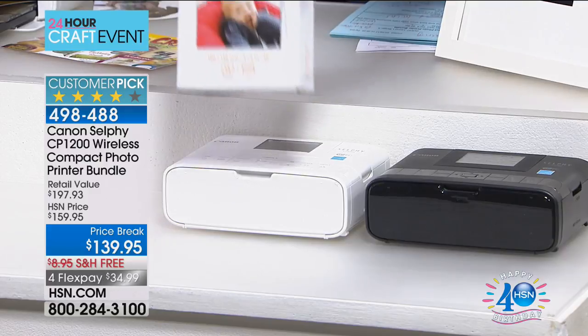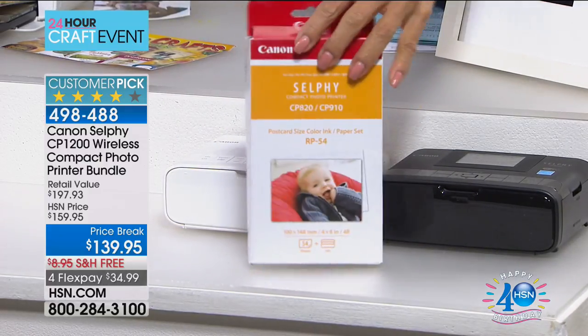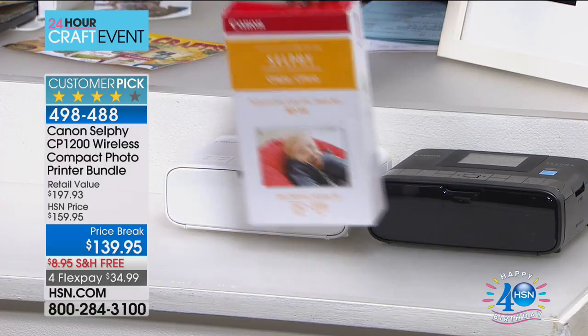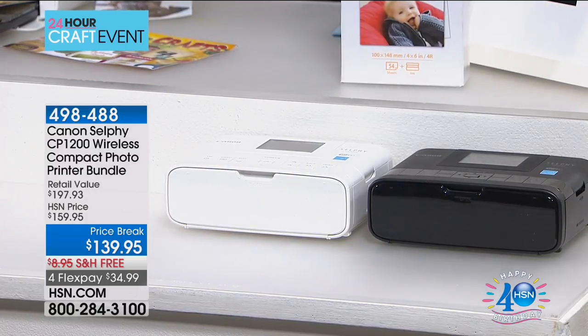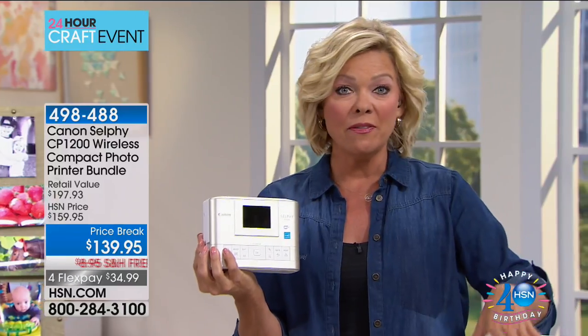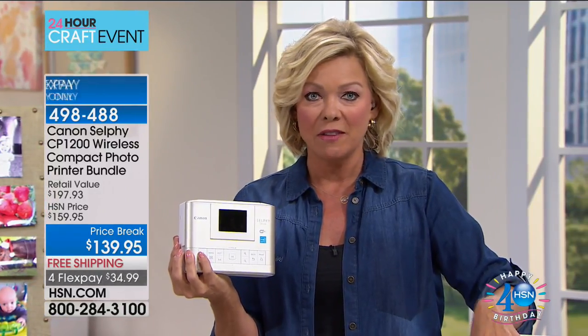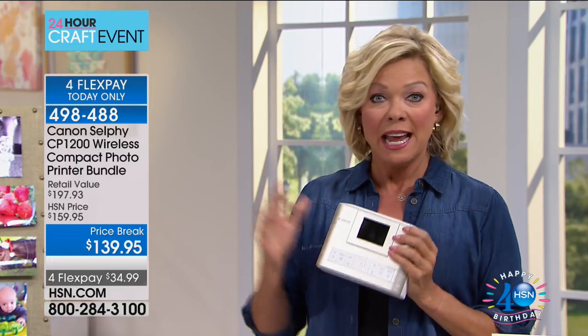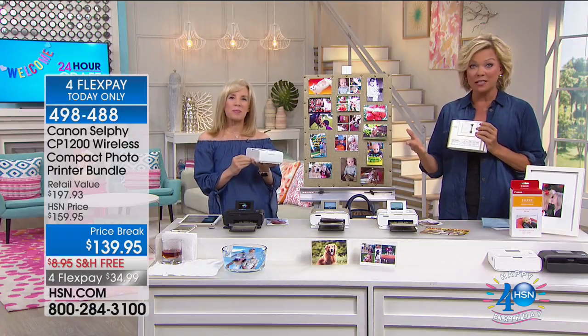We are including an incredible amount of paper — this is an HSN exclusive. Anywhere else you find a Canon Selphy, you might get five pieces of paper. We give you 54 pages to be able to print your photos. And by the way, the photo quality is superb — it's high-def quality and it comes out very speedy.